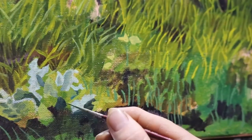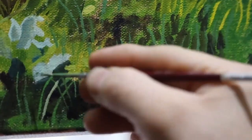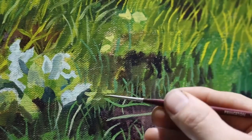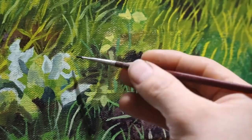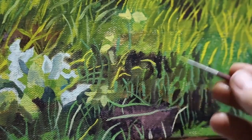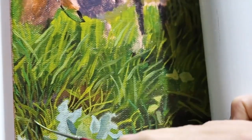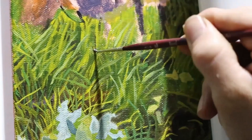Besides painting actual grass blades, keep in mind you might have to paint between grass as well. During this process, you might find your painting starts to get a little muddy — and in my personal opinion, that is okay. You can always correct it later. It's part of the process to experiment and see what works, whether it's certain colors on top of others or different brush strokes to give the illusion of different grass blades. In the end, the end result is what matters.